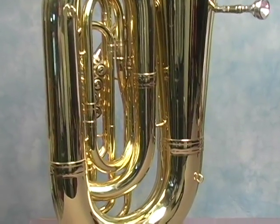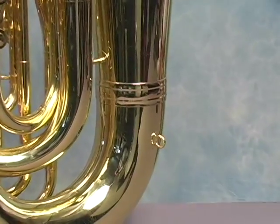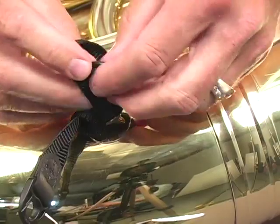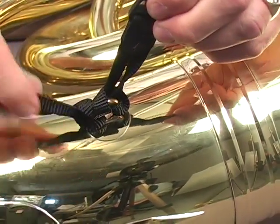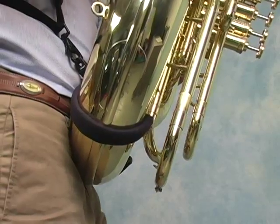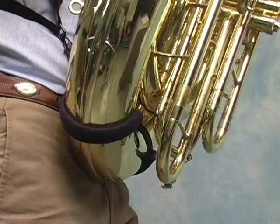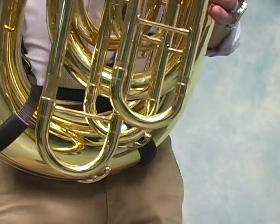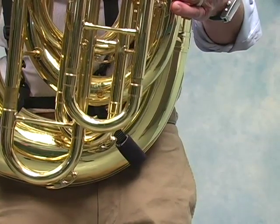There are two options for attaching the tuba harness depending on your particular instrument. If your tuba has a ring connection point on the lower section of the instrument, you can use the loop connectors. If your instrument doesn't have the lower eyelet, or if you simply choose to do so, you can use the cradle. The cradle features a non-marring covering to protect your instrument's finish.